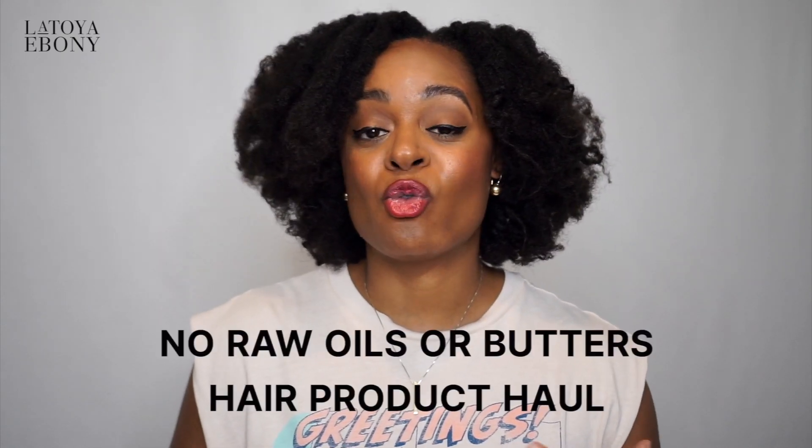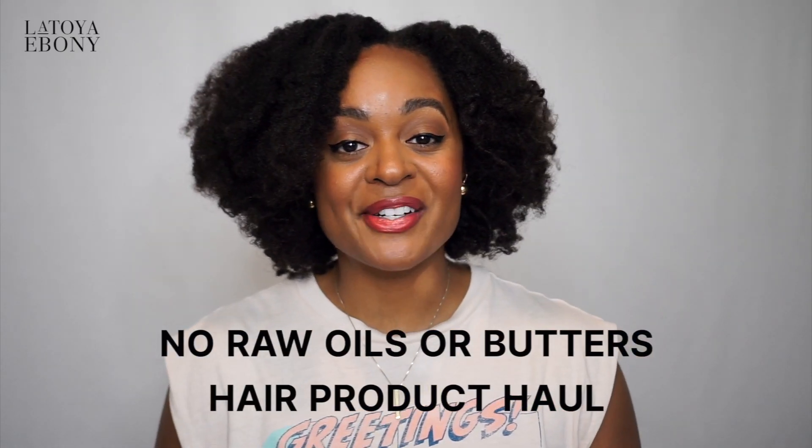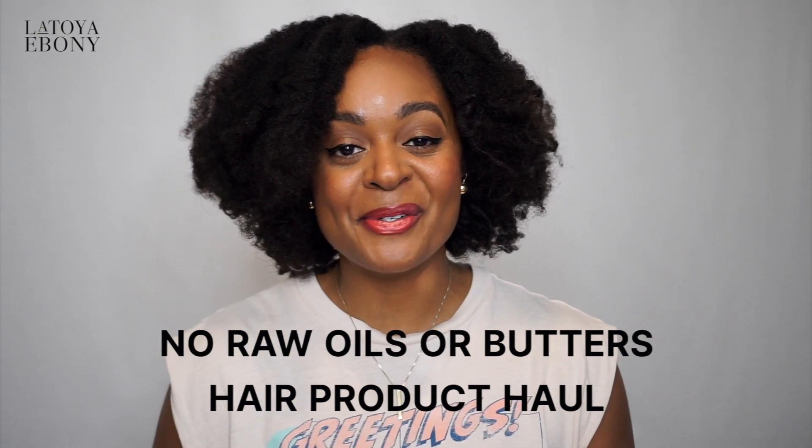The main sound bite is no raw oil or raw butters, we're cutting out silicones and things like that, so a lot of the products are botanical. A lot of people are like, if we ain't using oils and butters, then what are we using? Well, that is what today's video is for.